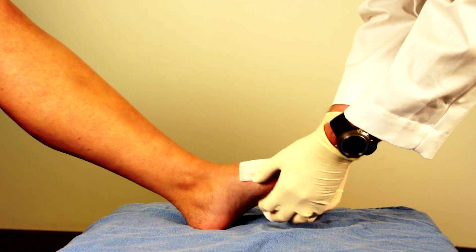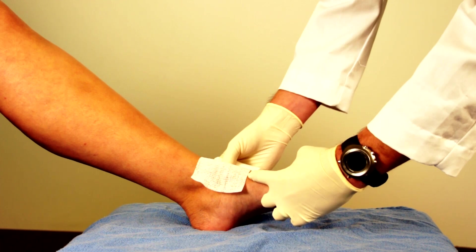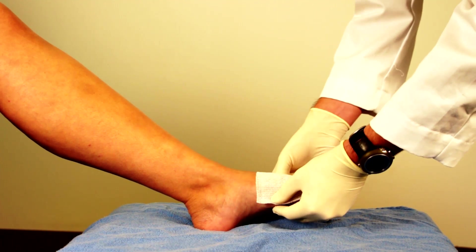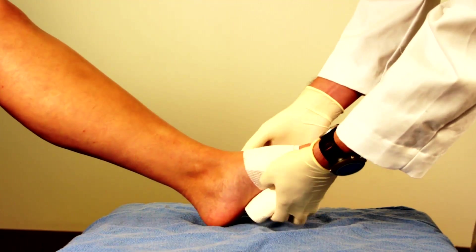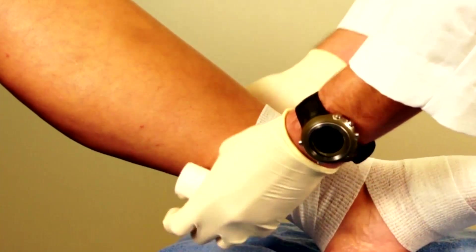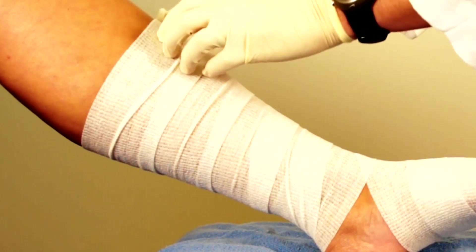You start at the toe — you want to start distally. If you start higher up and your other layers also start there, the distal portion can become even more swollen because pressure would be higher proximally than distally, creating a tourniquet effect. Starting at the toes, you wrap in such a way that you overlap slightly so the edges don't rub on the skin, which is generally much more fragile in venous stasis patients.